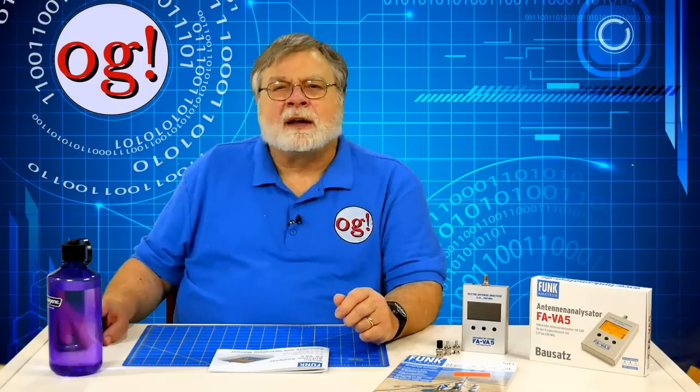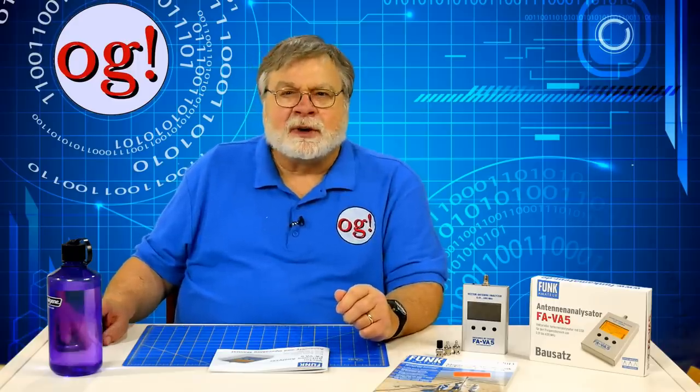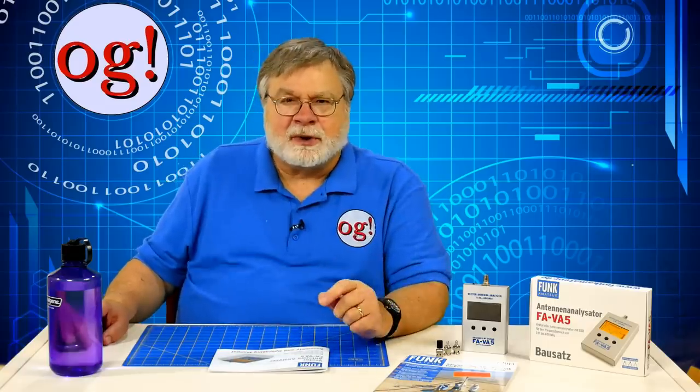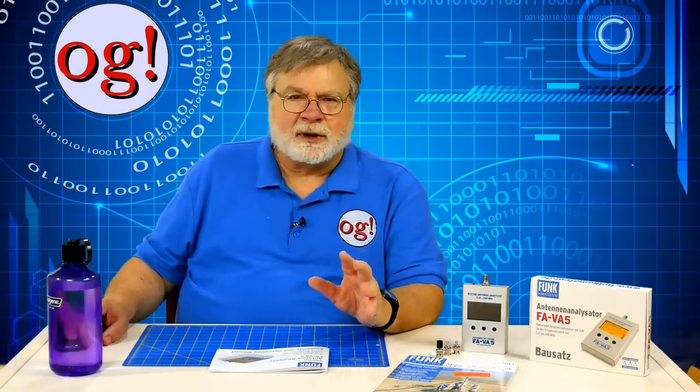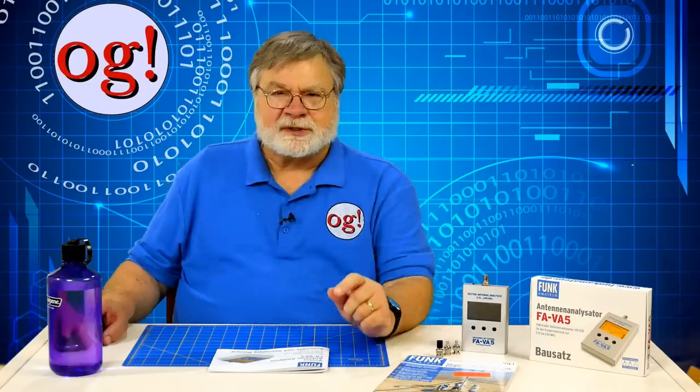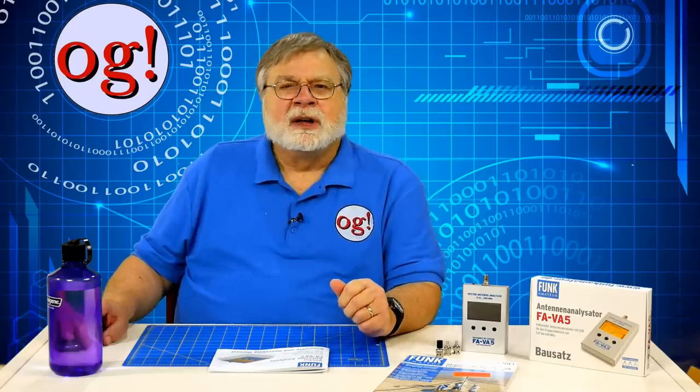There are two kinds of calibration: a temporary calibration for a single frequency, or a master calibration used across the device's frequency range. A single-frequency calibration disappears after you change the frequency, while a master calibration stays in memory until changed. If you use the calibrators that come with the kit, you won't have to enter any specialized cal data — you can just go through the short, open, load process. Calibration takes three steps and about 20 minutes to sweep across the full frequency range.